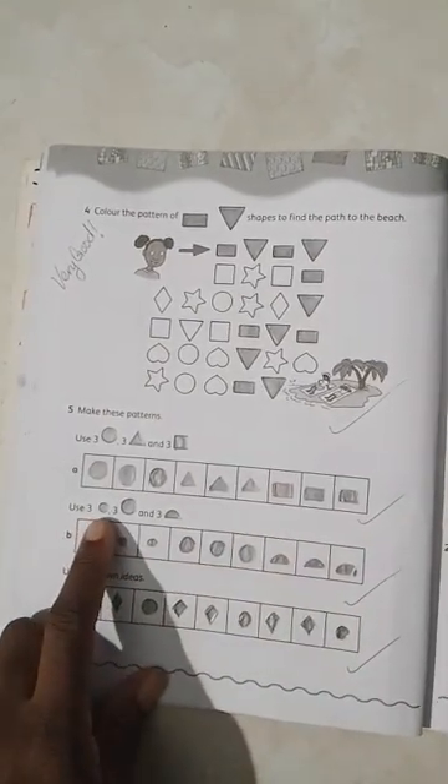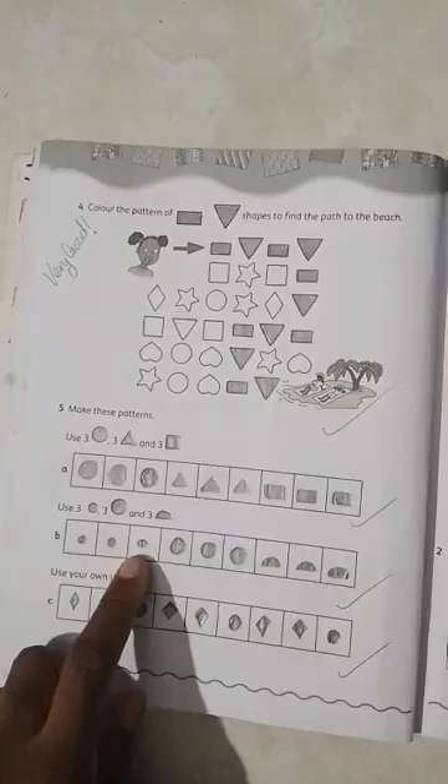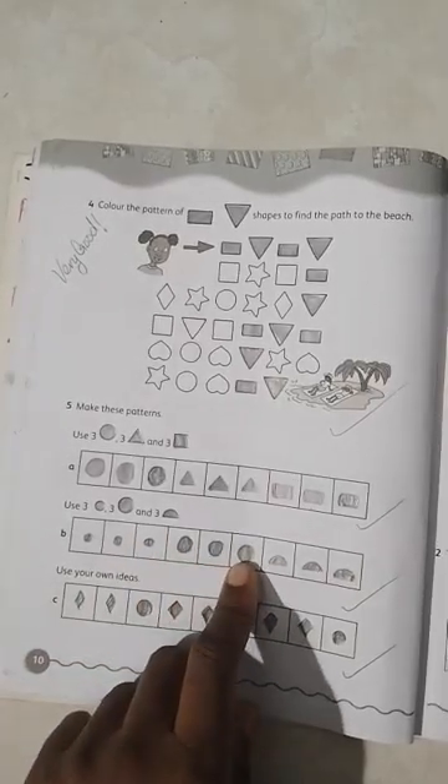Use three small circles, three big circles, and three half circles. One, two, three small circles. One, two, three big circles. One, two, three semi-circles.